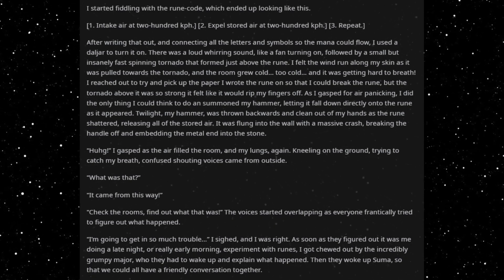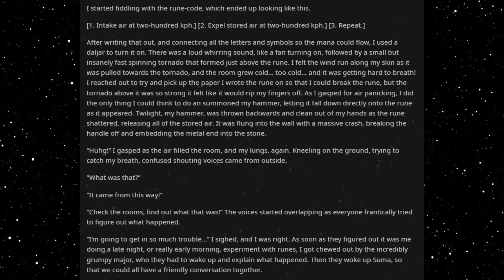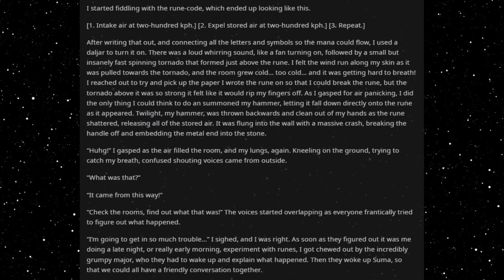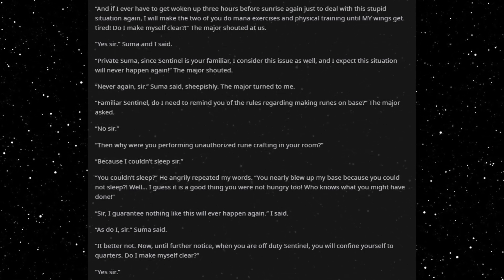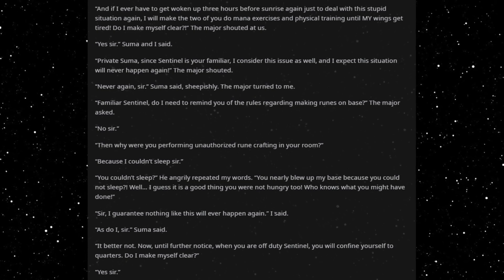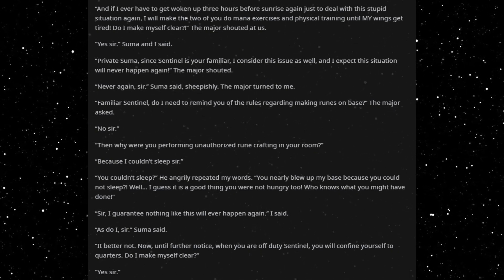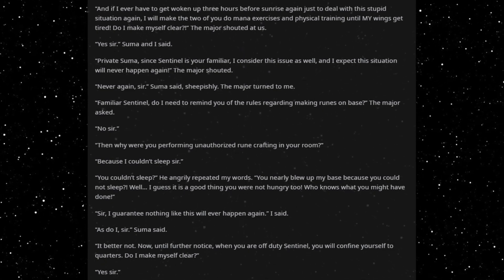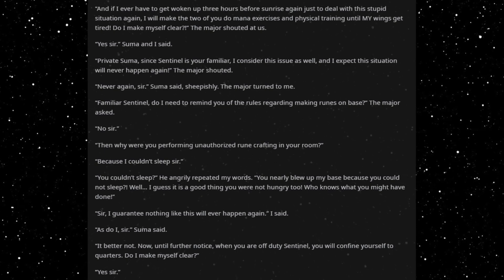As soon as they figured out it was me doing a late night — or really early morning — experiment with runes, I got chewed out by the incredibly grumpy major, who they had to wake up and explain what happened. Then they woke up Sumer, so that we could all have a friendly conversation together. 'And if I ever have to get woken up three hours before sunrise again just to deal with this stupid situation again, I will make the two of you do mana exercises and physical training until my wings get tired. Do I make myself clear?' The major shouted at us. 'Yes, sir,' Sumer and I said.